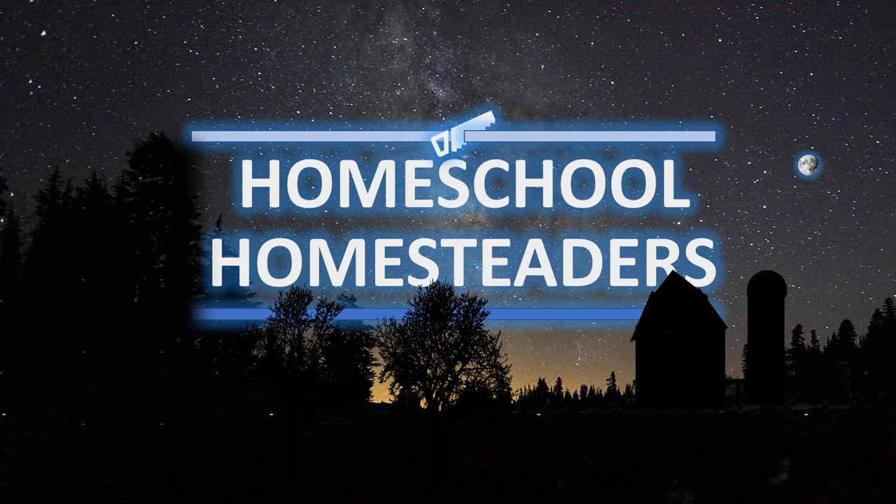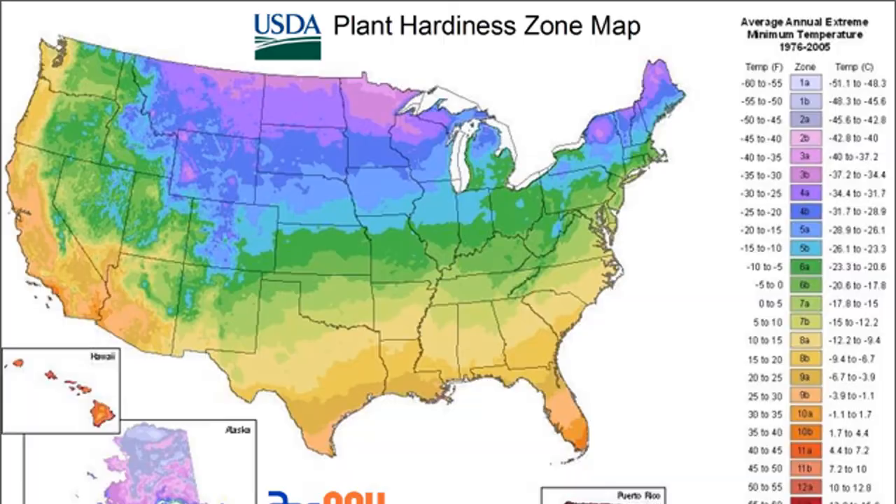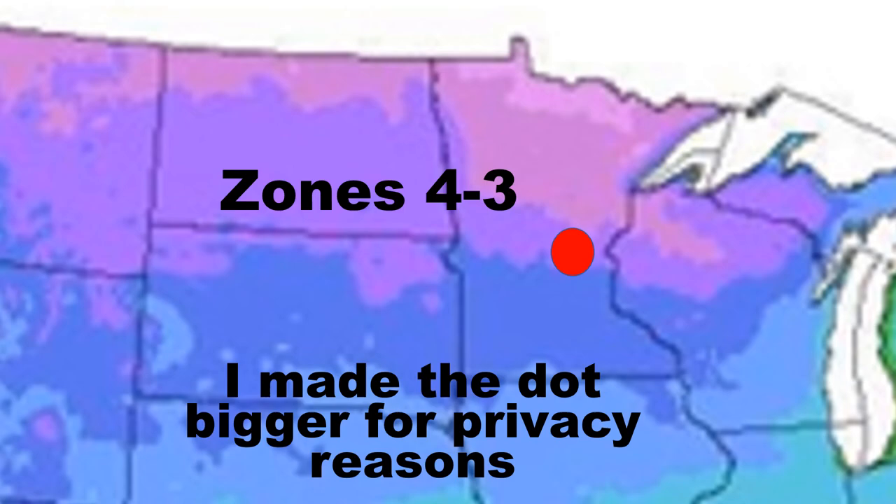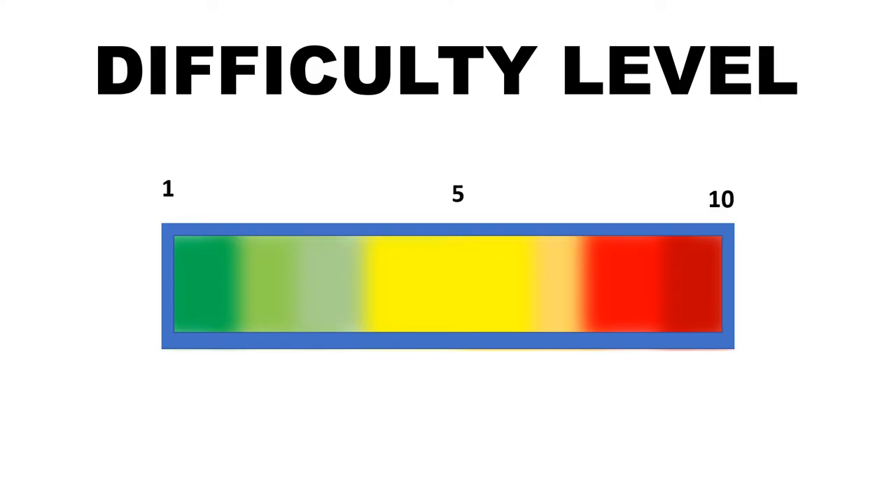Thank you for tuning in to Homeschool Homesteaders. Today we're going to talk about growing acorn squash. This is where I live — that puts me in zones 3 or 4. The dot is bigger for privacy reasons, and on the difficulty level they're probably 3 out of 10.